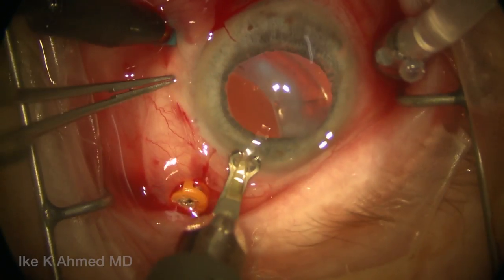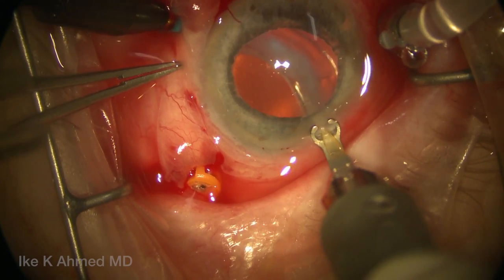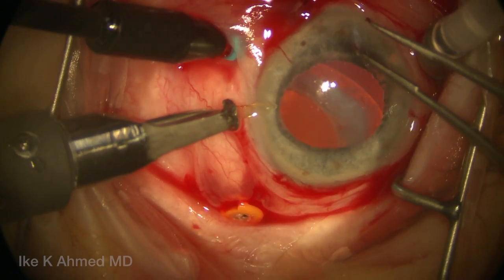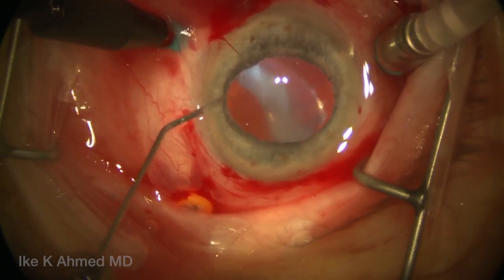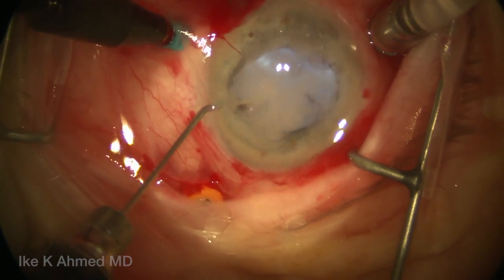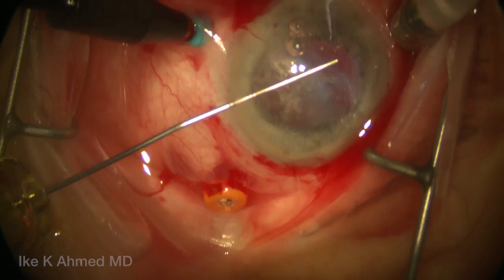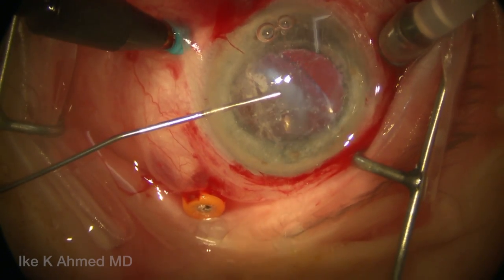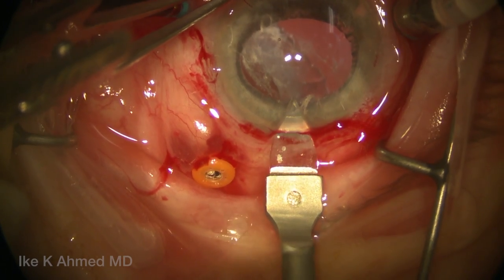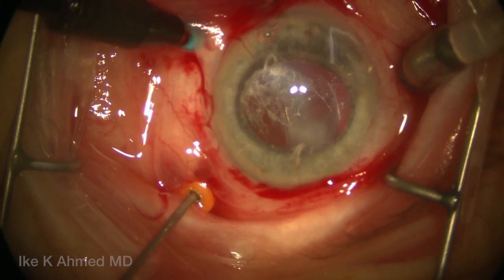So now we have three ports placed within the vitreous cavity. We're going to make a 6 mm corneal limbal groove in anticipation for our corneal incision, and a couple of incisions placed in the peripheral cornea. Some intravitreal kenalog is injected to visualize vitreous — very helpful to ensure we can visualize vitreous — and then followed with some dispersive viscoelastic to protect the cornea. Having the infusion placed in the posterior quadrant helps to prevent turbulence in the anterior chamber.